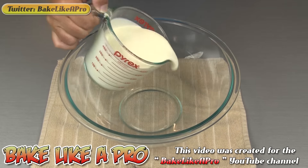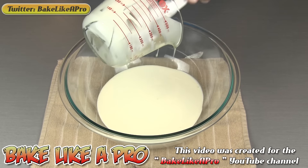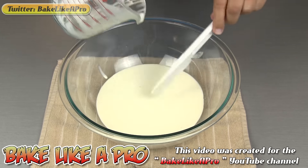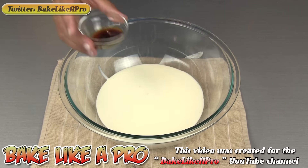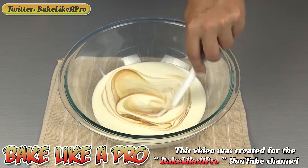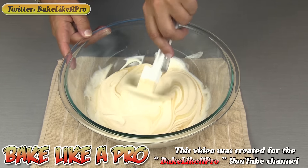Into a large bowl, I'll add my whipping cream — this is two cups, equal to 500 milliliters. And then we'll add in our pure vanilla extract and just get that mixed in. That smells amazing.